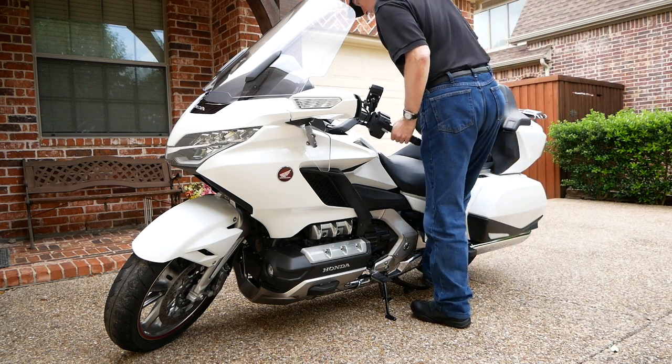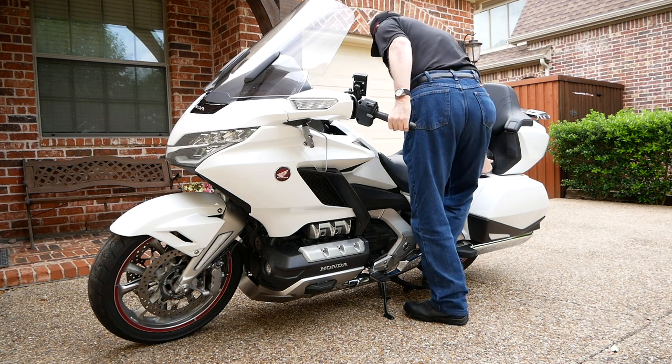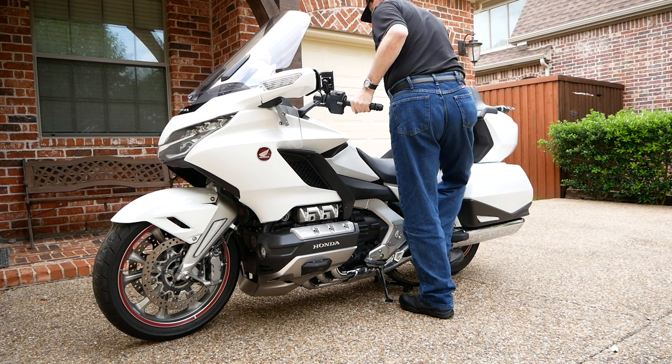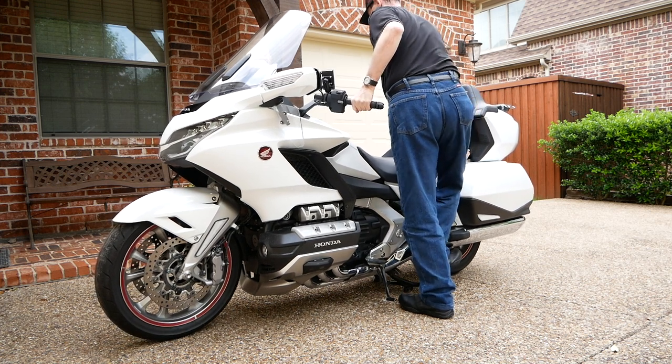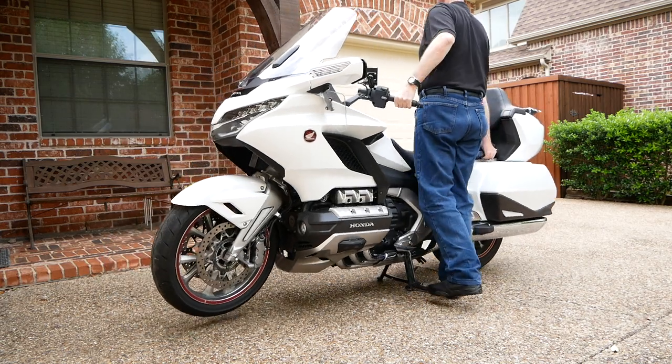Have you ever watched somebody put a Gold Wing on the center stand and thought to yourself, gosh it looks so easy, but then you never have quite been able to do it yourself? Well today on Cruiseman's Garage we're going to break down the mechanics of how you can put your Gold Wing on the center stand.